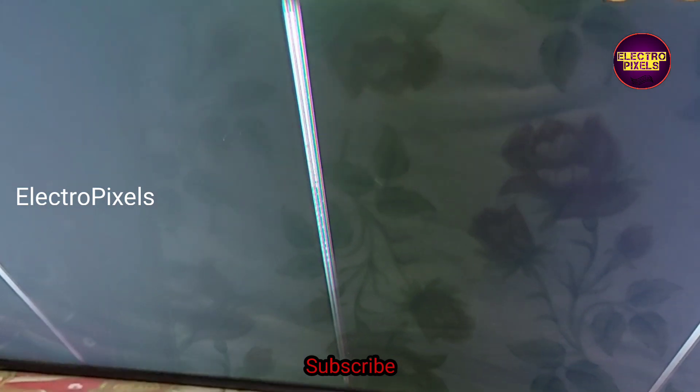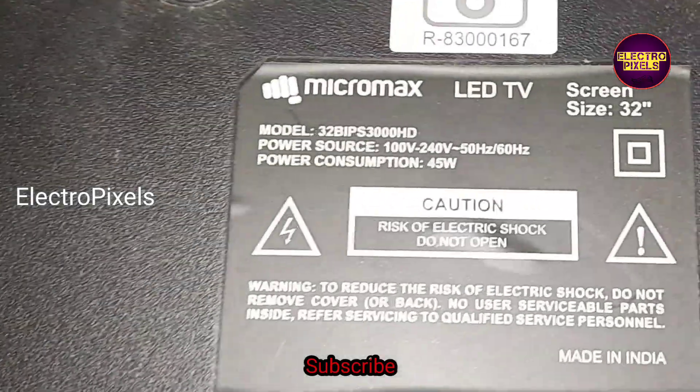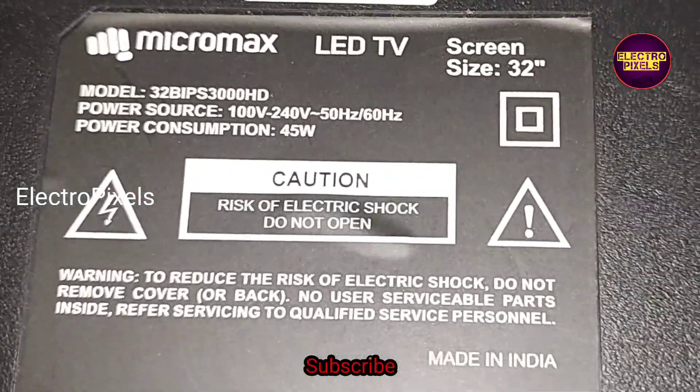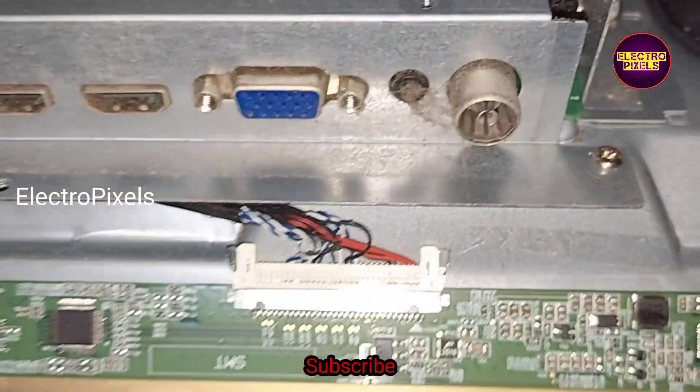The fault on this TV is vertical lines appearing on the screen. You can see the model number here — it's a 32-inch TV with a BOE panel used in it.